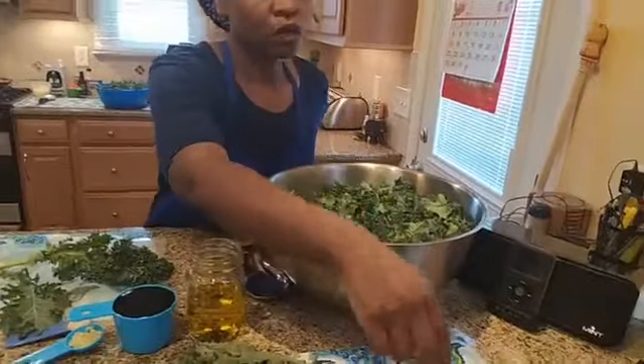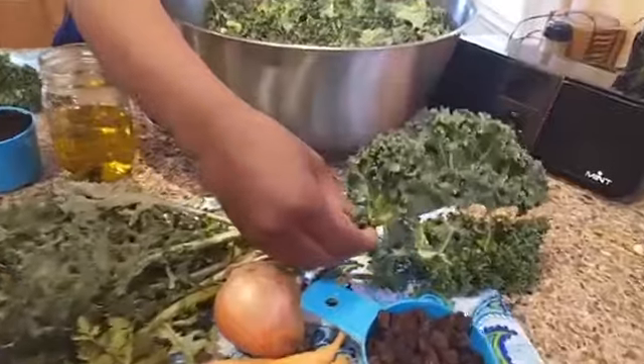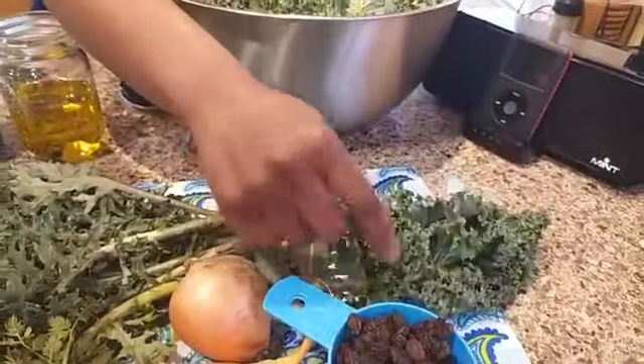But because everyone is in quarantine, I decided to come live and show you all what I was planning to do at some of the sites this week. So we have our beautiful kale. This is curly kale and this is from the Greener Garden Farm in Northeast Baltimore in the Hamilton area.